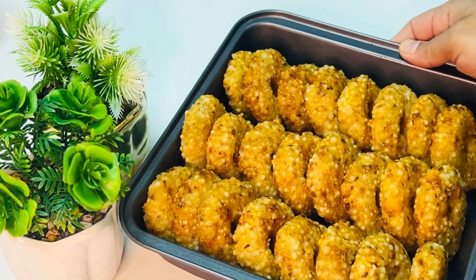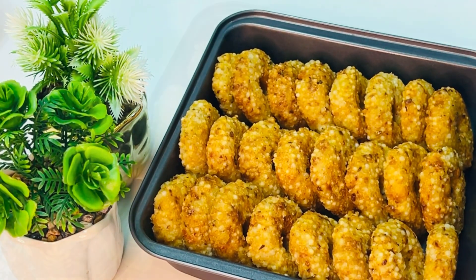Hi! Welcome back! This is a snack recipe. It is a very delicious recipe.